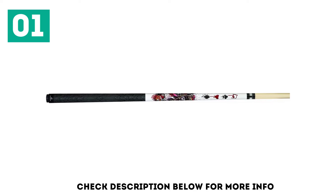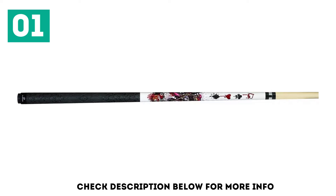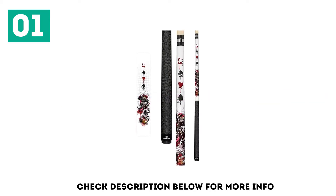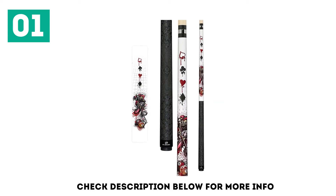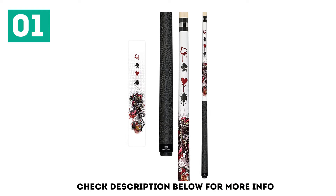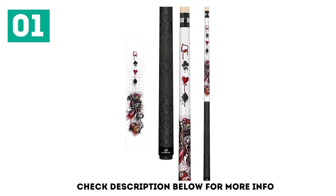It comes in various sizes ranging from 18 ounces up to 21 ounces. The best reason to invest in this pool stick is because of its great design, which includes a black grip embossed with skulls and other decorations. A series of card suits, pool balls, and a jester march up the side of the shaft, using bold colors like red and black that will turn heads.